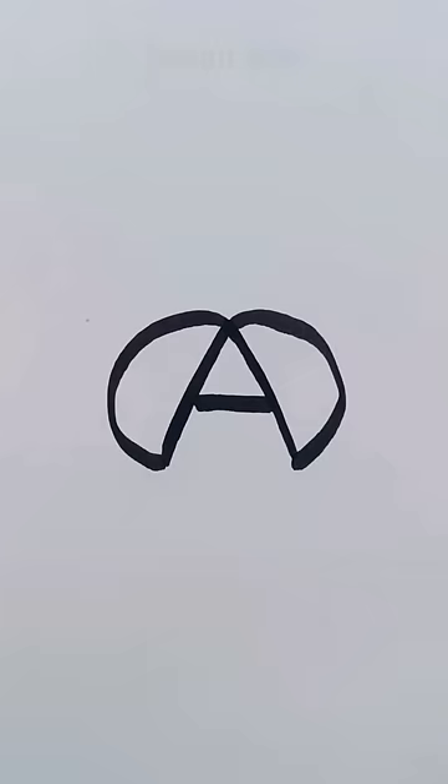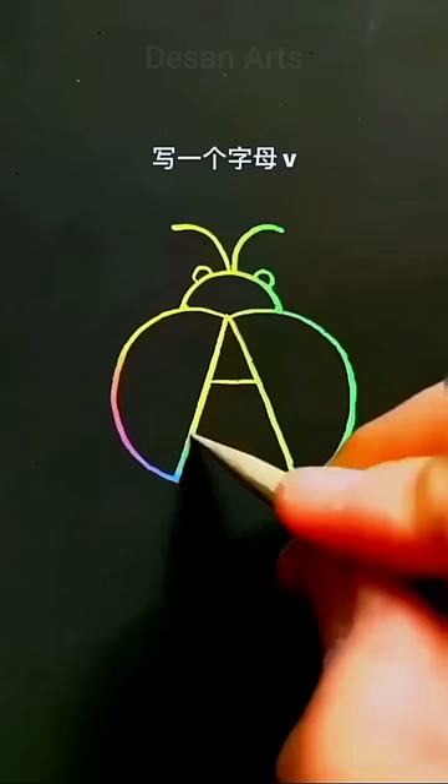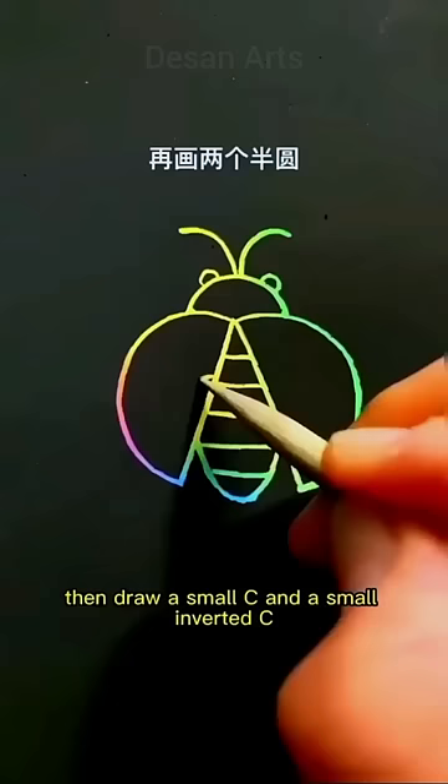Write a U at the bottom to connect them. Then draw a small C and a small inverted C, and finally draw six O's. Ladybug finished.